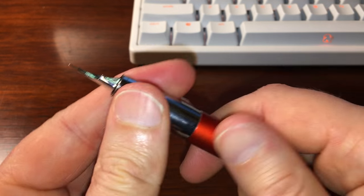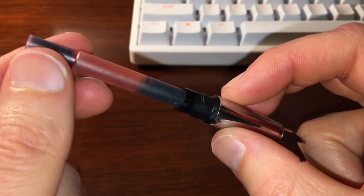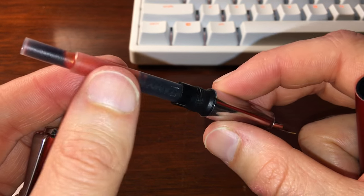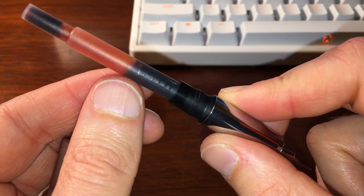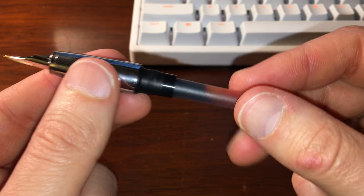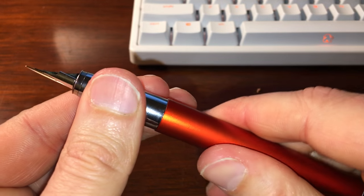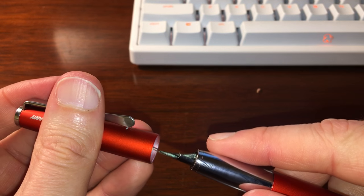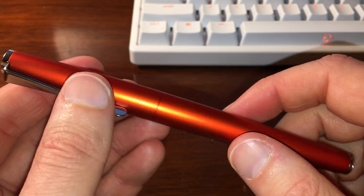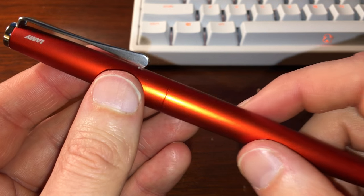I don't see a huge difference between Lamy extra fine and Lamy fine nibs, so this would probably write more like a classic Lamy fine. Also note: the Lamy Studio takes proprietary Lamy cartridges — this one is loaded with Lamy copper orange special edition ink. The Studio also takes a different converter than the Safari and Al-Star; it uses the Z26 piston converter, which is a bit larger than the Z24 converter used in the Al-Star and Safari. Thanks for watching.